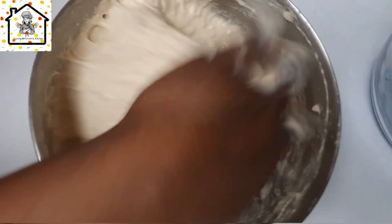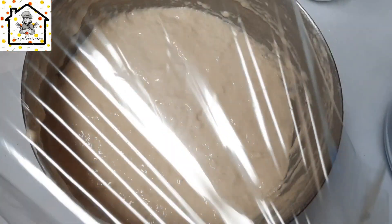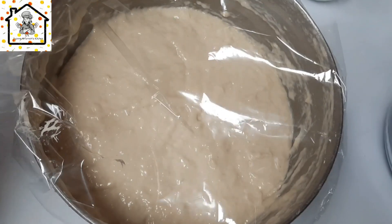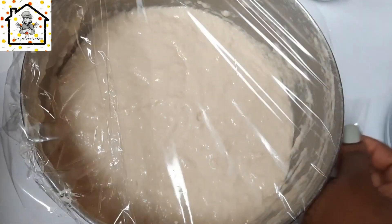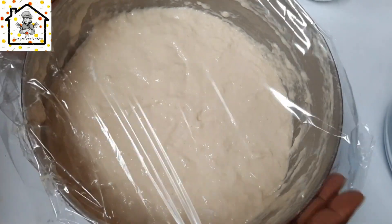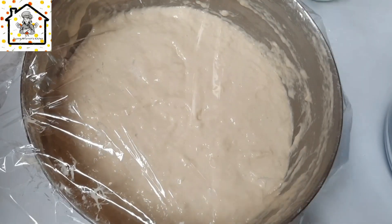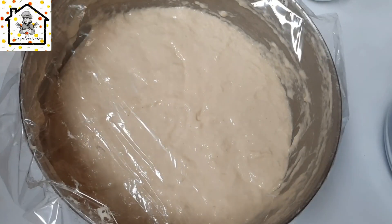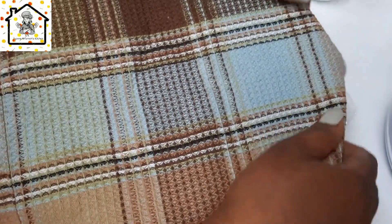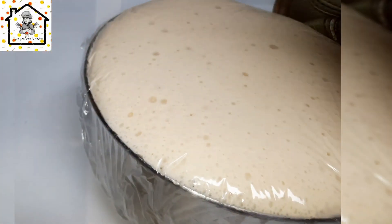Now that we are done mixing, go ahead and cover it up and set it aside for about 30 minutes to an hour, or until it doubles in size. Make sure you put it in a warm place — I always choose the oven. If you don't have an oven, put it in the microwave, and if you don't have a microwave just cover it up and set it aside. Fast forward one hour later — you can see the batter did not only double but triple in size.